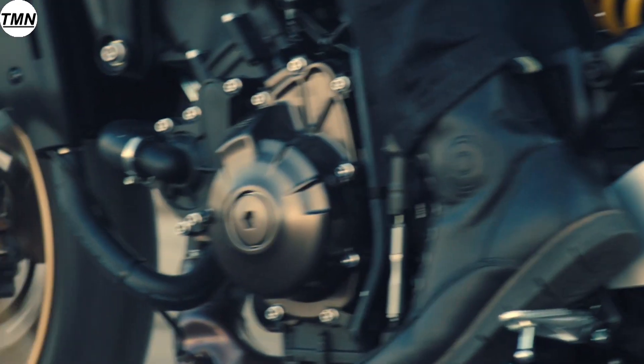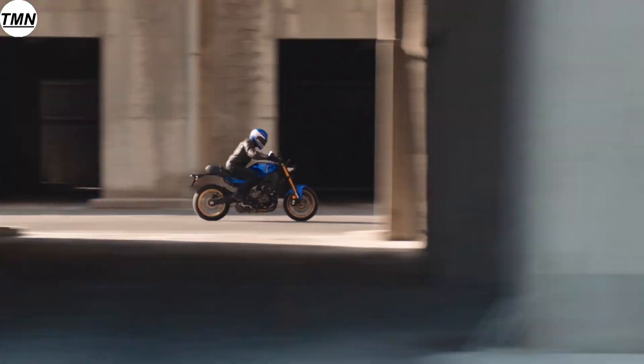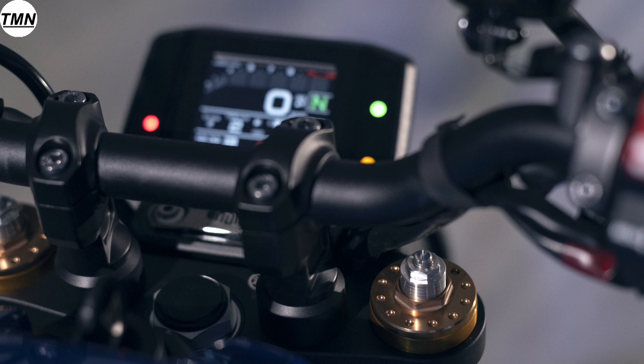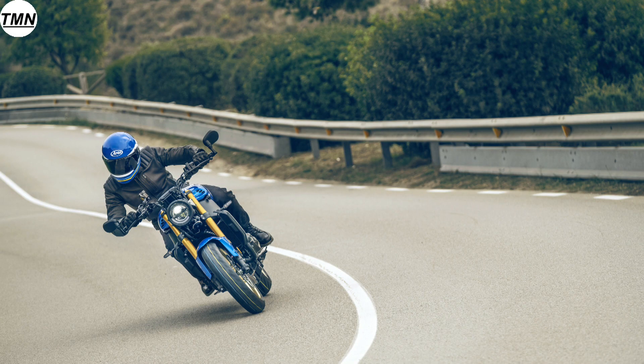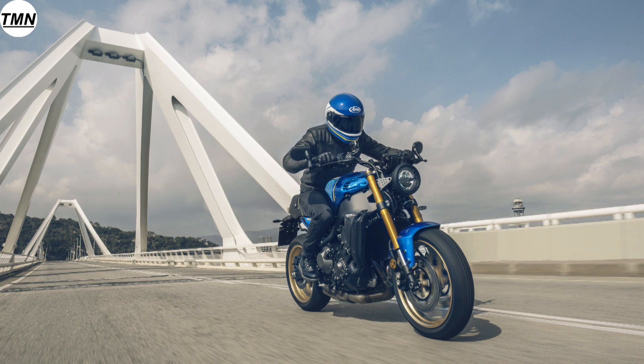Tech includes a 6-axis IMU that uses two sensors to make 3-axis velocity and 3-axis acceleration measurements. This new unit is 50% smaller and 40% lighter than the original 2015 R1 design and informs three rider aids: lean sensitive traction control, slide control system, and front wheel lift control system. There is also a new full color 3.5 inch TFT display with a bar type tachometer that changes color with rising RPM and a configurable display of secondary information. Rider mode selection is easily managed through the handlebar switches, and cruise control makes its first appearance on the XSR900, making long journeys more enjoyable and helping riders observe speed limits.